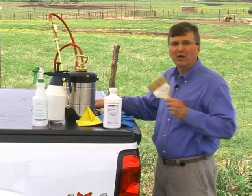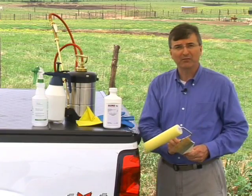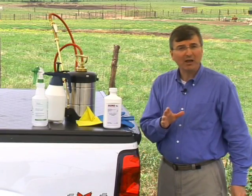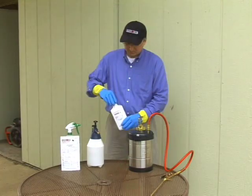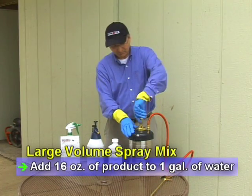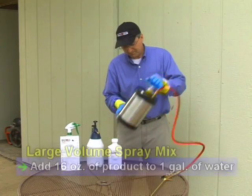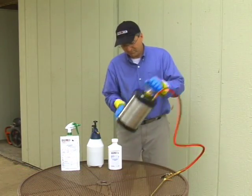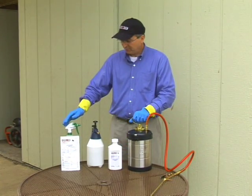For paint-on applications, a simple brush or roll-on applicator will be effective. Before mixing, keep in mind that with MaxForce Fly Spot Bait, a little goes a long way. To mix a spray solution, add 16 ounces of Fly Spot Bait to one gallon of water, then agitate until completely mixed. Once mixed, shake the applicator occasionally to ensure uniform consistency of the spray solution.